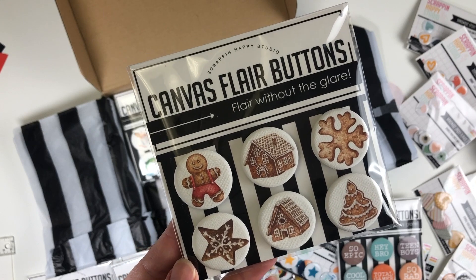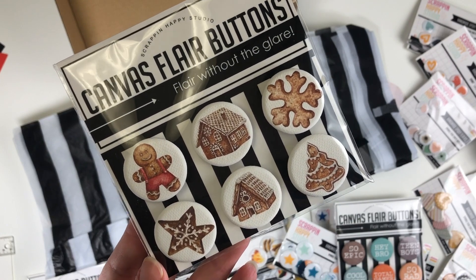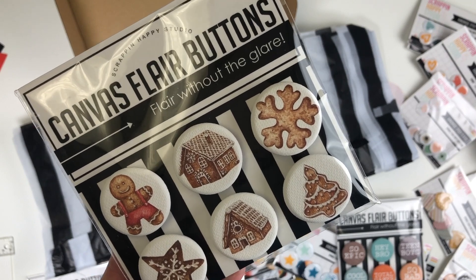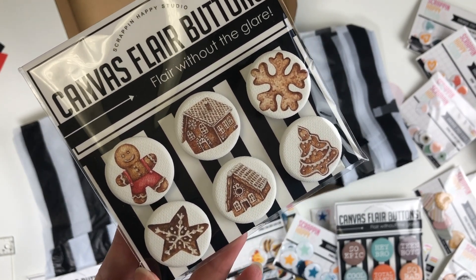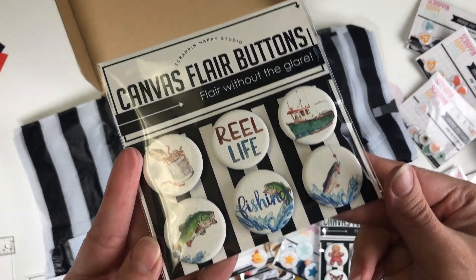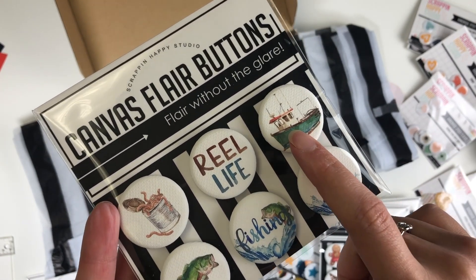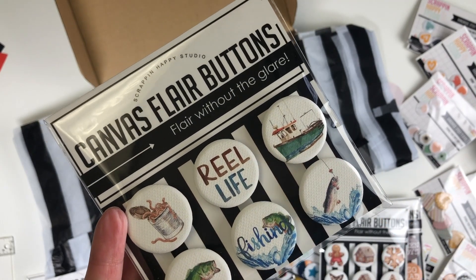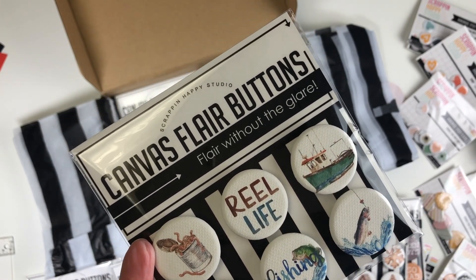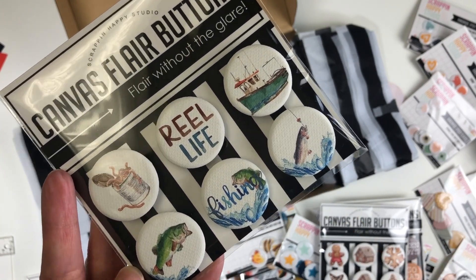I forget that we have gingerbread house building pictures, so I saw these and snatched them up — I have Christmas collections but probably not many embellishment options specifically for gingerbread houses. And again, more fishing — I love the watercolor look of these. We went on a fishing charter that I've already documented, but I might sneak this one in or use the one I have left on that layout.